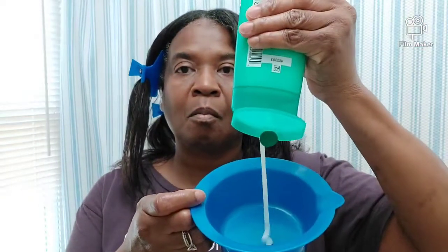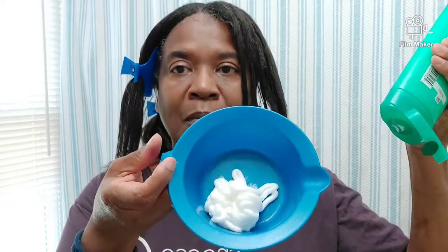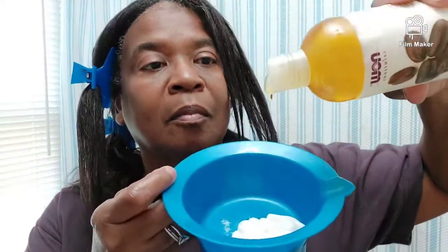Hello everyone, welcome back to another video. I'm Sapphire. Today I'm going to pre-poo with the Garnier Fructis Grow Strong and my jojoba oil, so this is what I'm going to be doing to get that hydration and moisture for the rest of the week. I'm just putting some in the bowl — not sure how much, but this should be enough to cover my whole hair. If not, I'll probably add some more.